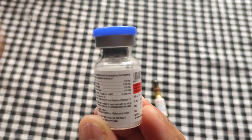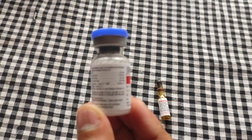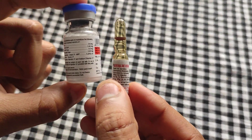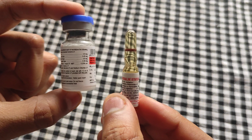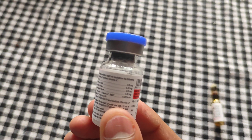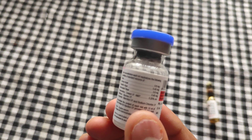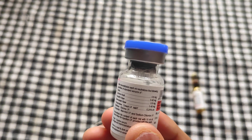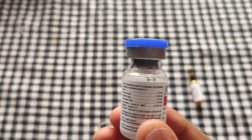There is a chance of anaphylaxis whenever we administer anti-snake venom, so you should always carry adrenaline. Whenever there is an anaphylactic reaction and the animal is showing shock symptoms, you should go for adrenaline administration. This is actually the adrenaline vial. Early anaphylactic reactions will occur within 10 to 180 minutes, and sometimes they can be pyrogenic due to endotoxins in the venom flora of the snake.